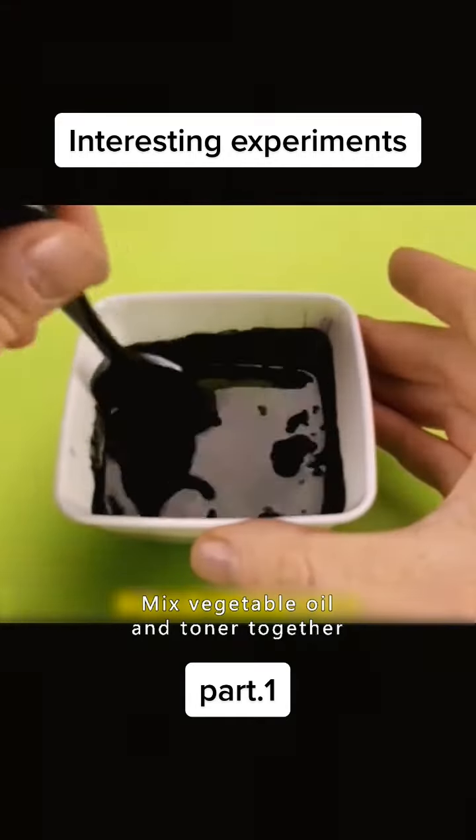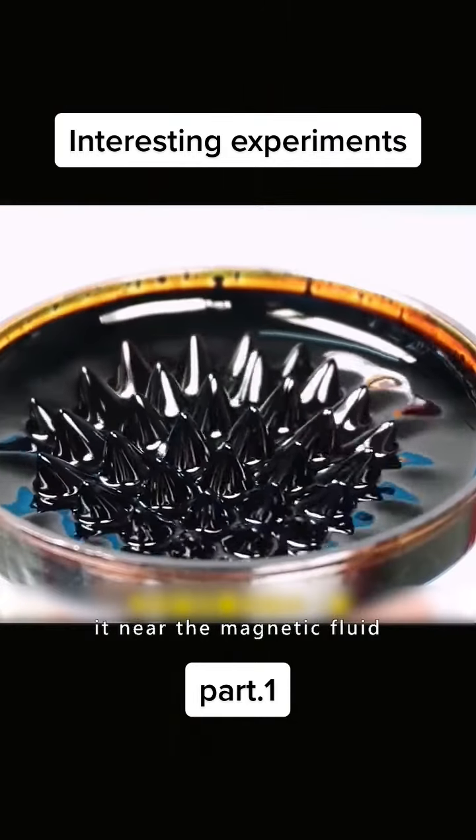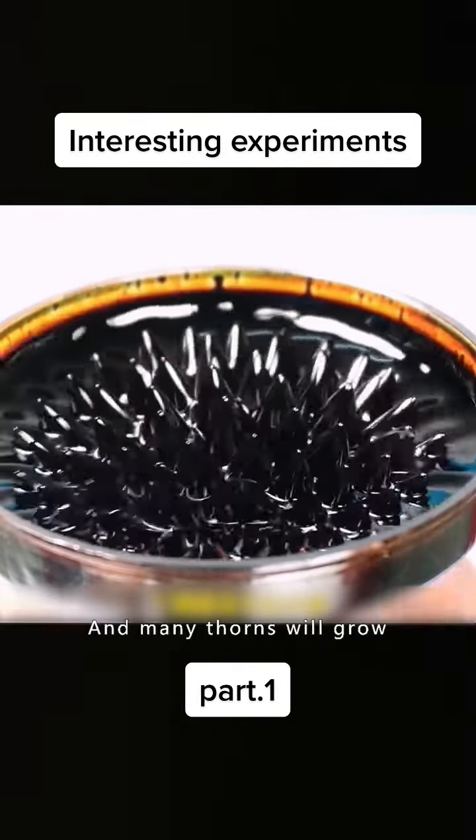Mix vegetable oil and toner together. Take a magnet and put it near the magnetic fluid. And many thorns will grow.